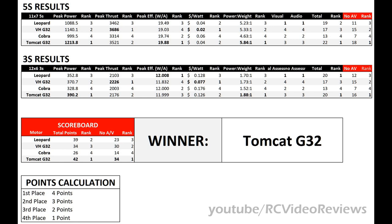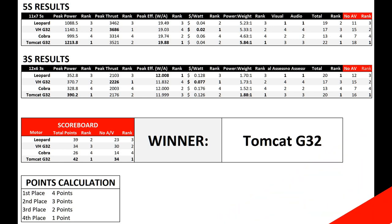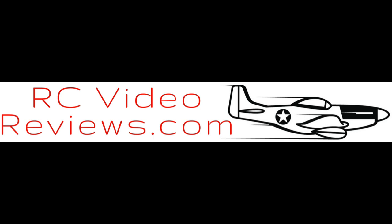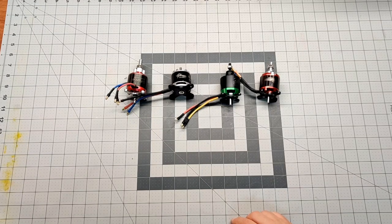The Tomcat G32 is the winner of this shootout, and I feel very confident in those numbers. I did my level best to ensure a level playing field and a completely methodical approach. I'm surprised at the result mainly because I was unfamiliar with the motor, but having seen what it produces, I will be procuring more for future builds. I'm almost jealous I'm giving it away in the sweepstakes, but I'll stick to my guns. Thanks for hanging with me through this super long video — I hope you appreciate the content and I had fun making it.